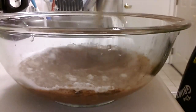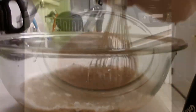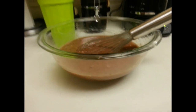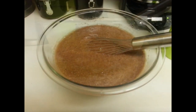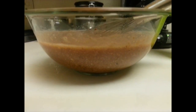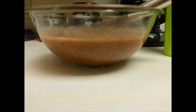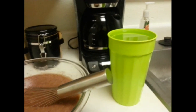Now we're going to take the whisk and begin adding the water as we whisk. You want to slowly add it to prevent clumps, so begin with just a little at a time and get all the clumps worked out. As you can see, I added probably about a third of the cup of water, and now about a half.